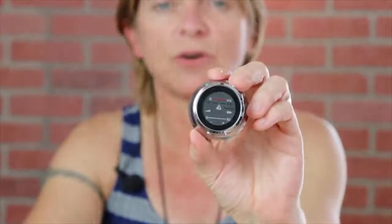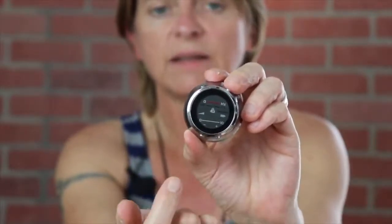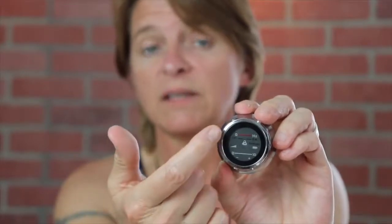The ThinkLabs One is rechargeable — it runs on a lithium battery. The face of the stethoscope has a few features: on the very bottom is a volume scale from 0 to 10. This stethoscope amplifies 100 times more than a regular stethoscope. The middle indicator shows your battery level, and the top dial controls the Hertz, which is the frequency — essentially toggling between the bell side and the diaphragm side. You have to play around with the Hertz depending on your hearing loss.